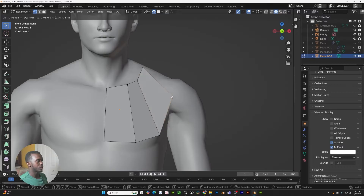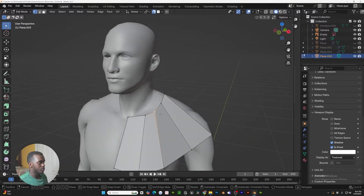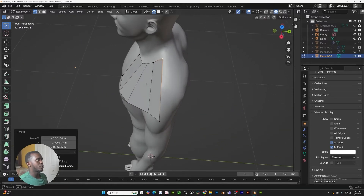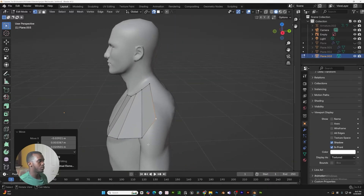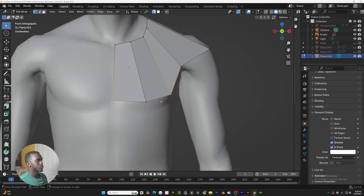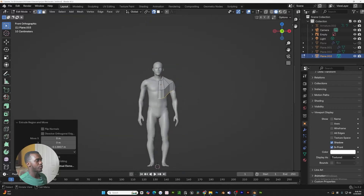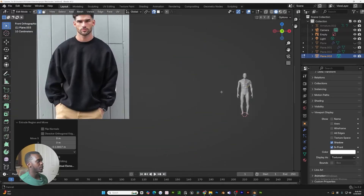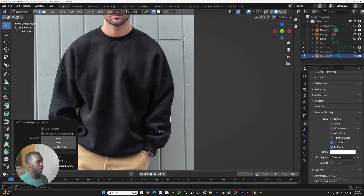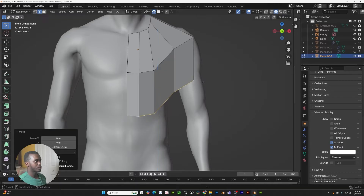We just want to line this up and extrude it one more time. Use double G to slide our vertices. The reason I want to make sure we have a line going from here to here is because this is what we're going to use for our seam when UV unwrapping. Let's bring this up and slide it over a little bit. With all these selected, we're going to extrude it down — looking at our reference, you can see there's a seam here and a seam on the other side.